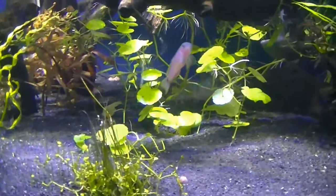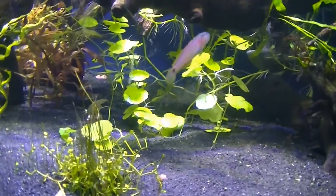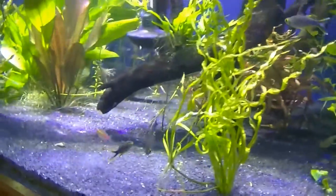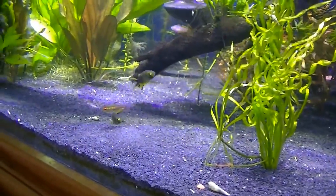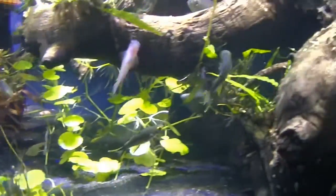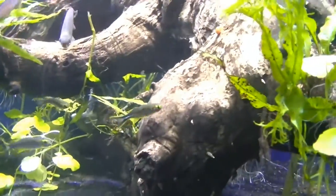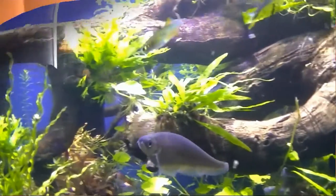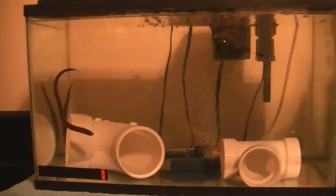All the peacock grungeon seem like they're doing pretty good in this tank, which makes me very happy. My plan is to get five more of those fork tails — they school so well, which is amazing.